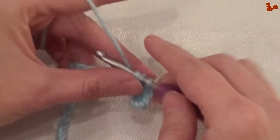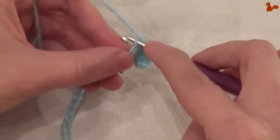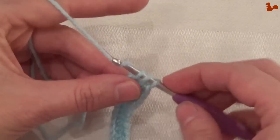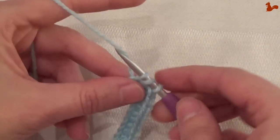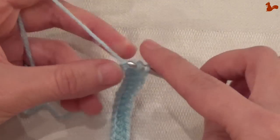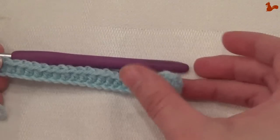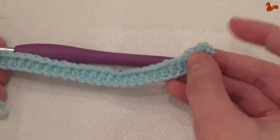Make a half treble in every chain stitch. On the final chain stitch we make a half treble. We now have 28 stitches in total, where we don't count that chain 2 at the beginning as a stitch.